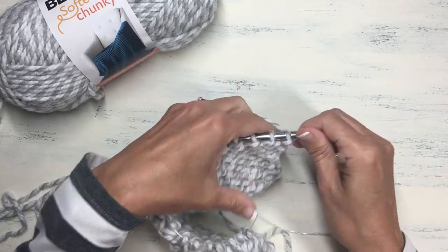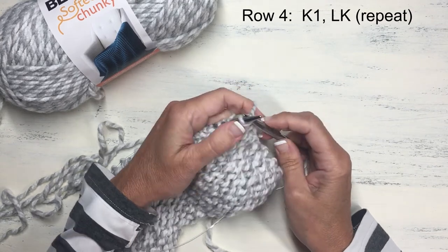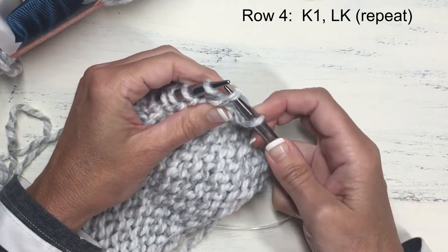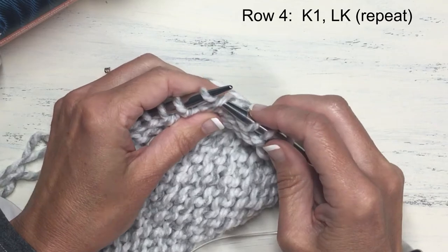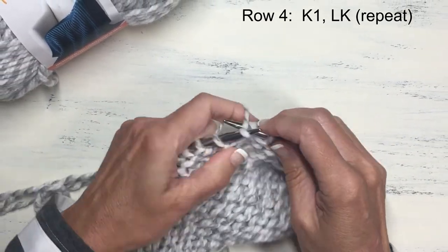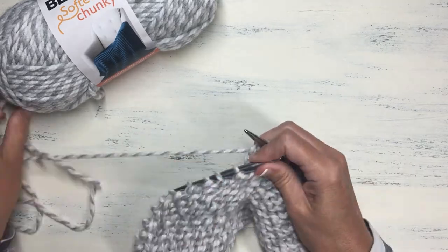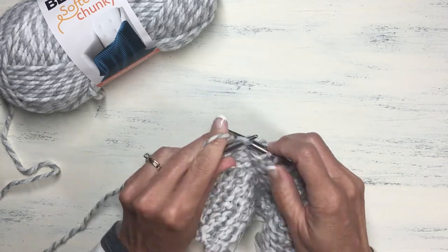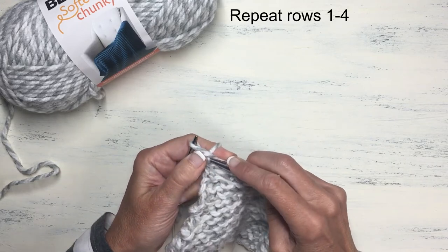Now we're ready for our final row of the pattern. Row four begins with just a regular knit stitch, and then we do the lifted knit stitch again — tilt it, find that upper strand, pull it out, and knit it with the next stitch. Then back to knit, lifted knit, knit, and continue that to the end of the row, ending with the lifted knit stitch.